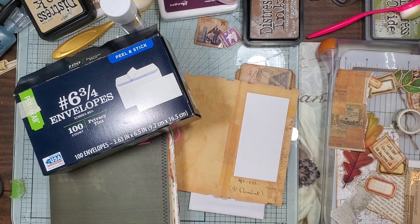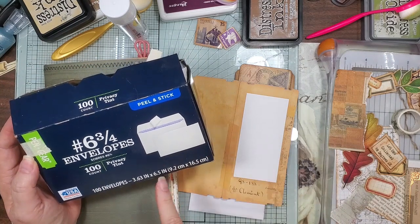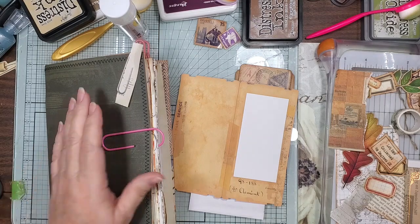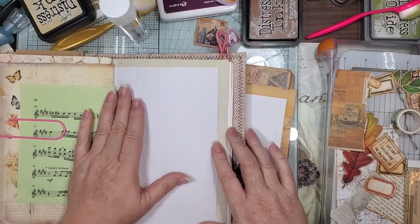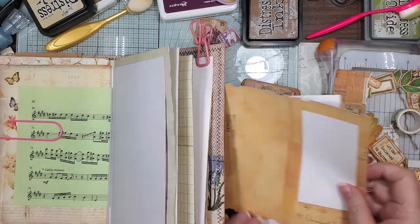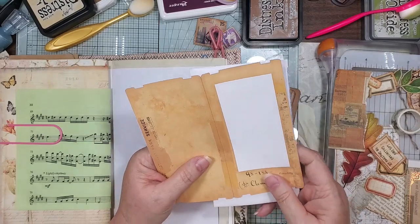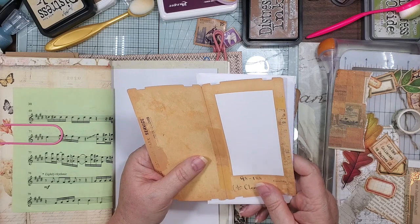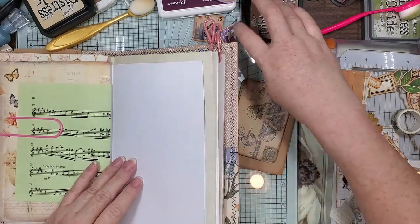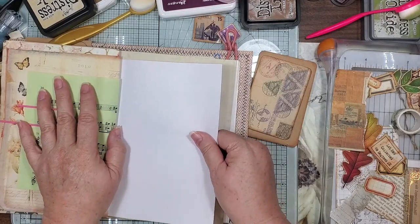Hi guys, this is Candice, welcome back. We're gonna play some more with our kit — and an envelope. It's just a regular number six and three-quarters envelope, just what I had. I know I've got a hot mess going on over here but we're just gonna hot mess through it.